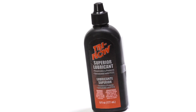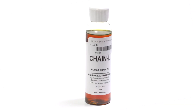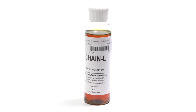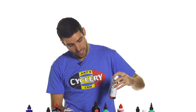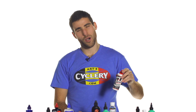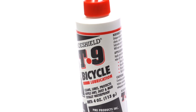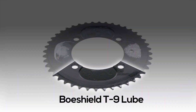This is Tri-Flow Superior Lubricant, Filwood Tenacious Oil. Chain L is one we just got — it lasts a very long time, up to a thousand miles as they say, so that's a really great option. One that is kind of marketed as a dry lube but is really more of a lightweight wet lube — that would be your Boeshield T9.